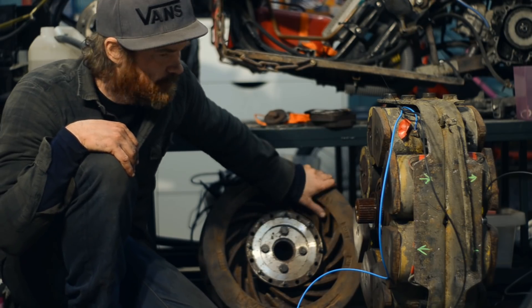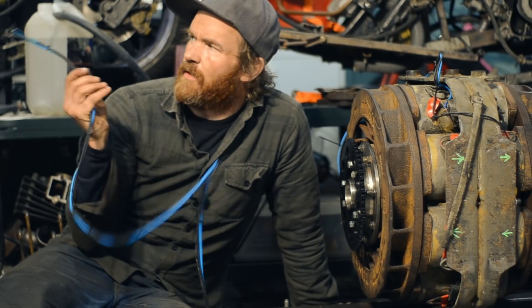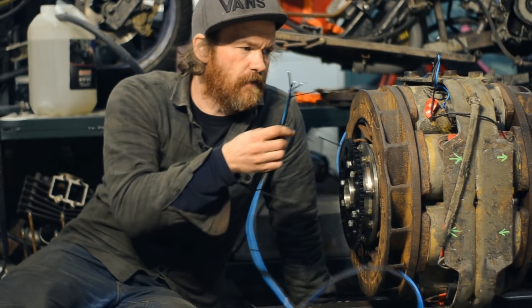Get the rotors back on, hook up the power supply, and see if it works. Time to hook it up to the dyno, power supply, and see if it works.